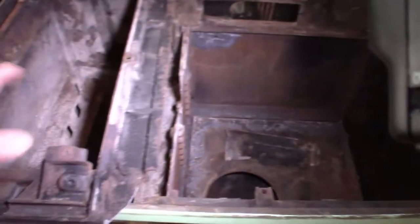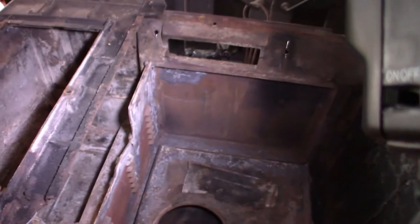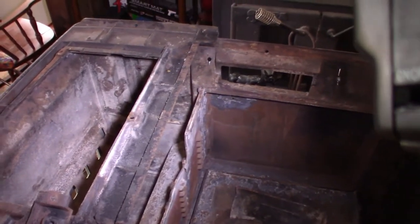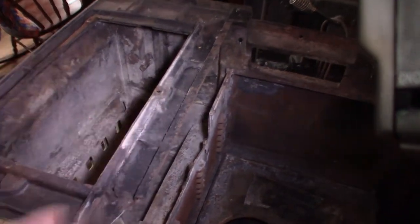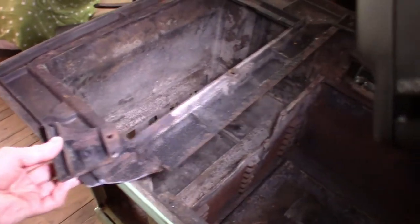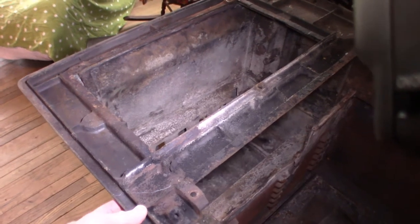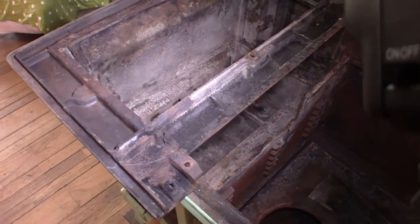Another issue we have is this piece here — it's the top that went over top of the water jacket. When we were disassembling it, most of the bolts we either had to grind off or drill out. When I drilled this bolt, I didn't have it drilled well enough and I was trying to wiggle it loose, and I've snapped this corner off of the top piece. With this one, we're pretty sure we're just going to epoxy it — you really can't weld cast iron.